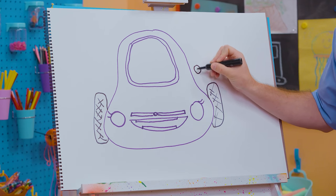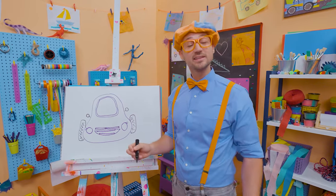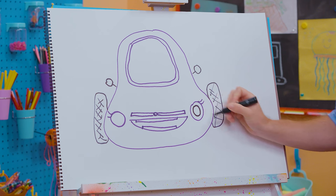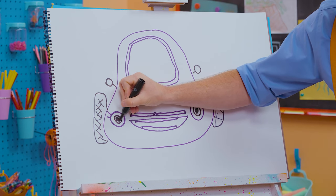Let's draw a circle right there and then a line, a circle right there and a line. Do you know what those are? Yeah, those are mirrors — so then you can see what's behind you. Now let's draw a circle right there and fill in the eye, just like that — circle right there and then fill in the eye.